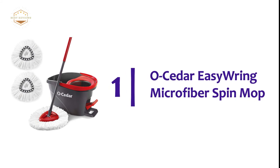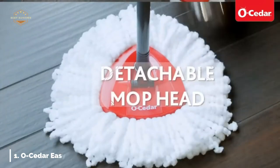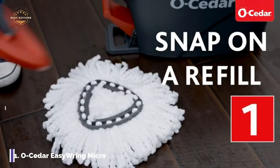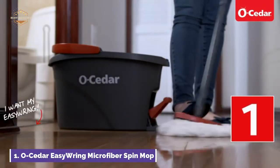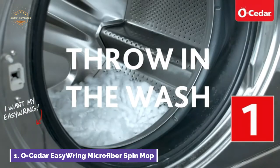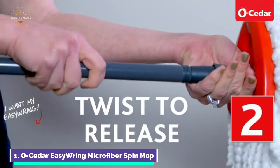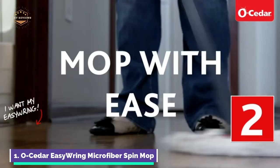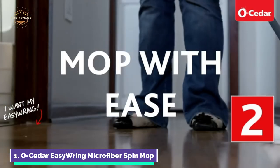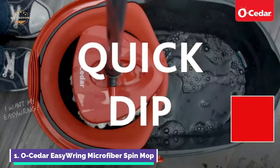The top pick on our list: the O-Cedar Easy-Ring Microfiber Spin Mop. This product is a deep-cleaning option for all your home needs. It effectively removes dirt, grime, and more than 99% of bacteria using just water. It can be used on any hard floor surface, including tile, vinyl, and finished hardwood. The mop bucket's unique design includes a built-in wringer that makes it easy to wring, while a splash guard prevents water spray inside the bucket during wringing.